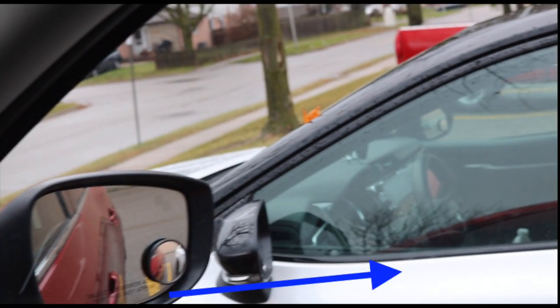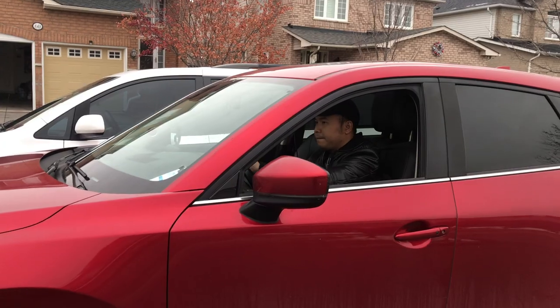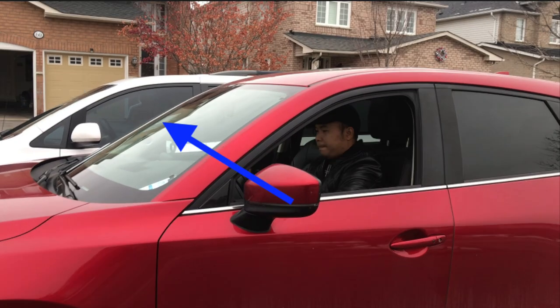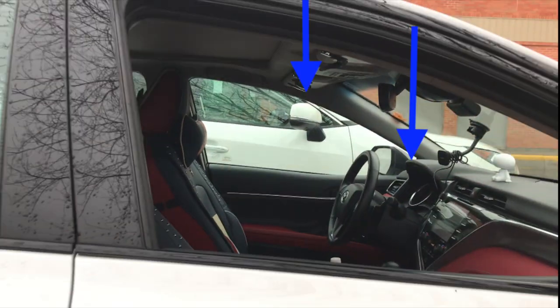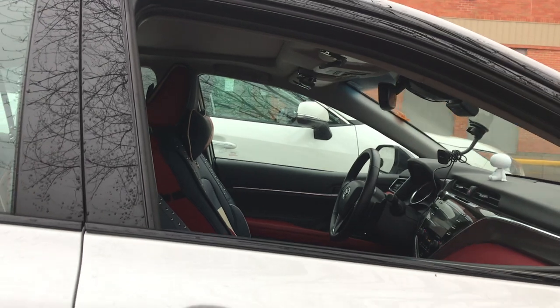Cách mình đặt camera sai góc nên nhìn có vẻ hai cái gương nó bằng nhau, nhưng thực ra cái gương của mình nó thấp hơn một tí. Còn đối với chiếc xe minivan thì chắc chắn xe mình ngắn hơn, mình so cái gương cũng thấp về một chút. Vậy là chúng ta đã biết canh chỉnh cách đậu xe dựa vào hai cái gương để canh chỉnh.